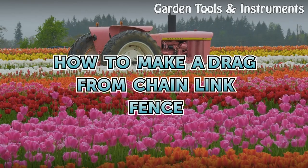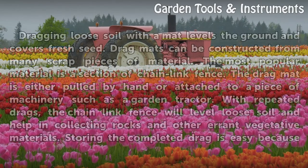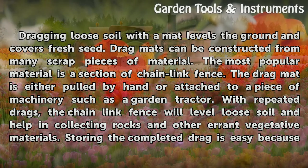How to make a drag from chain link fence. Dragging loose soil with the mat levels the ground and covers fresh seed. Drag mats can be constructed from many scrap pieces of material. The most popular material is a section of chain link fence.